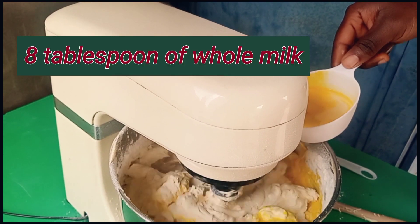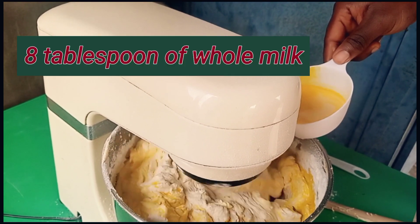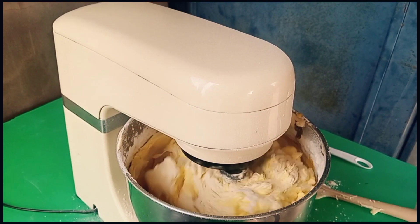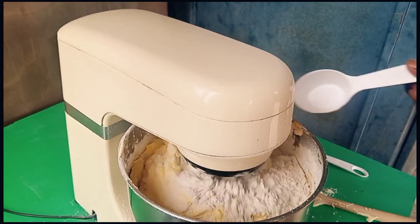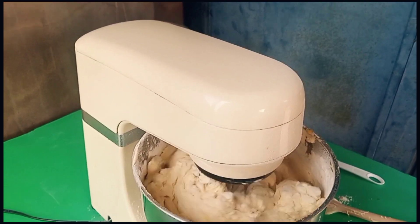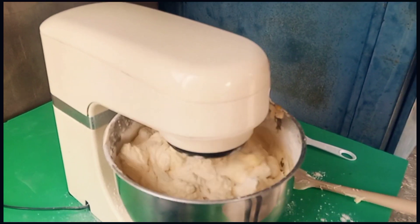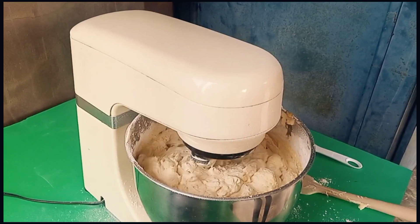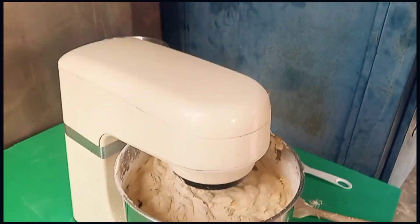I have here 8 tablespoons of whole milk — 8 tablespoons of whole milk is the same as 1 cup of whole milk. You're just going to add a little bit of yellow food color, but it's optional. In case you want to add it, it's cool — you'll love it as well.